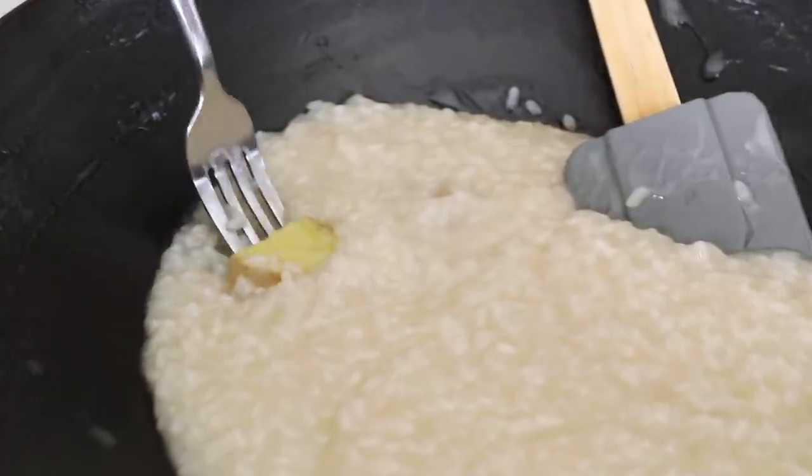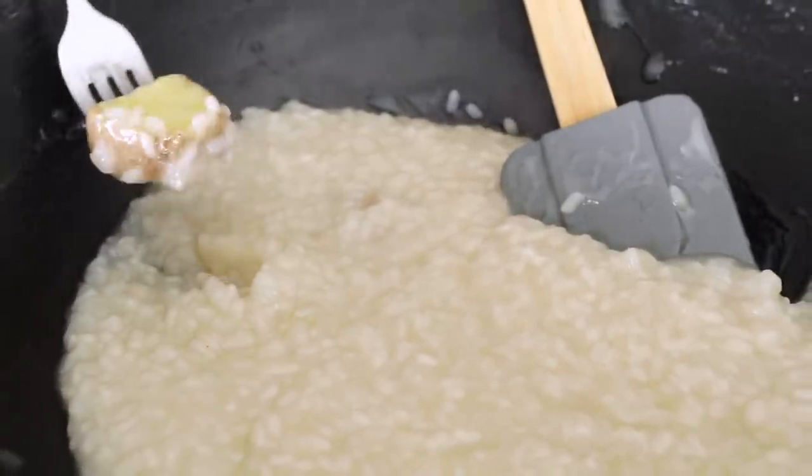As you can see it is a nice and thick texture now. I'm just removing the ginger and we're going to set this aside while we prep our banana leaves. You want to do this before you prep your banana leaves because you want it to cool down a bit — not only does it continue to thicken, but it's just easier to handle. If you put this piping hot into the banana leaves it's going to be hard to roll.